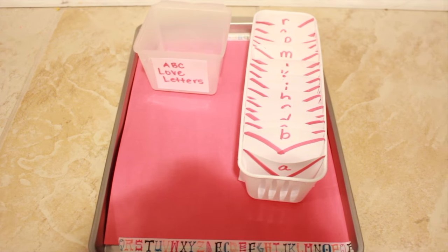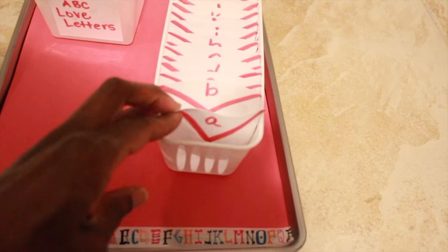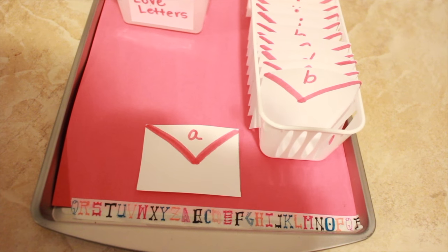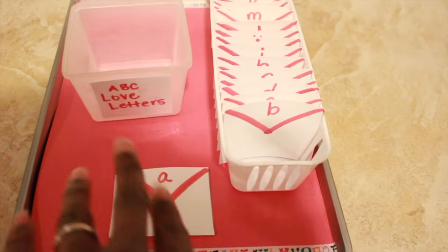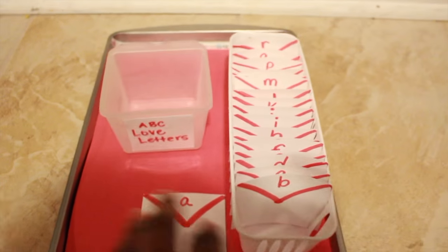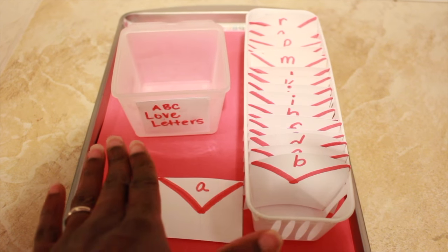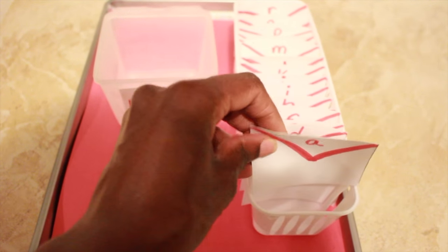This is a cute activity I was inspired by from a YouTube video — I'll link it in the description below. She made little letters out of paper made to look like envelopes. On that video it was just a fine motor sort, but I took it to the next level since my son is 3 — he'll be alphabetizing his ABC love letters. I have a single-section container from the Dollar Tree, a drawer organizer, and these little love letters fit perfectly. He can do letters A through R. I'll take all the letters out and he'll arrange them in alphabetical order, sorting and categorizing his little love letters.